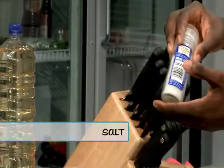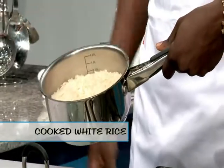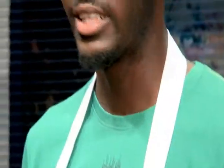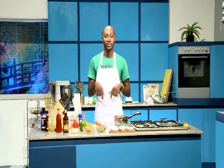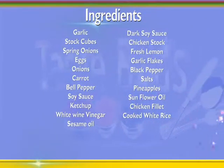Some chicken stock or chicken broth, fresh lemons, garlic flakes, black pepper, salt, pineapples, sunflower oil, chicken fillets, and some cooked white rice. A big issue — a lot of people ask me every time — is that they can't get ingredients in Nigeria, but all these ingredients you can find right here in Nigeria.